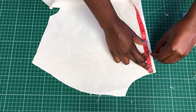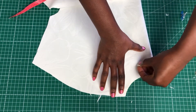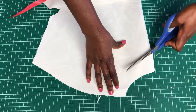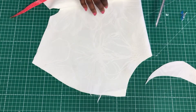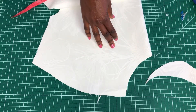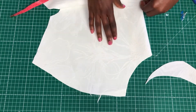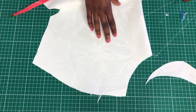Cut about two inches down and then join it to the shoulder line and cut it out. Depending on how high or low you want it, this is just a guideline — do it to your preference. There's also going to be a round circle cut at the back, and that is what I'm doing now.